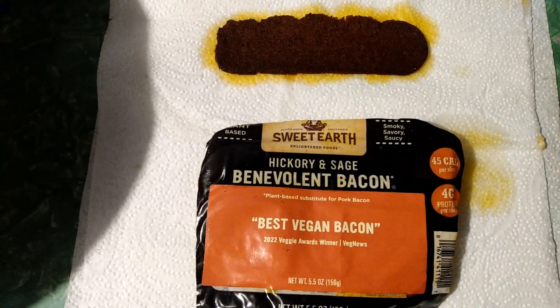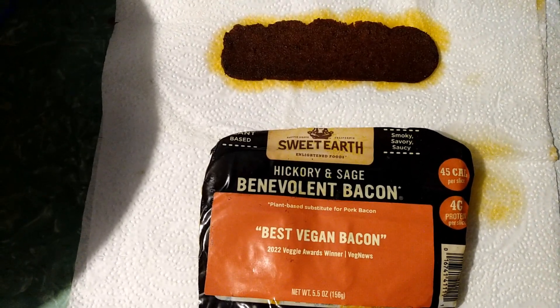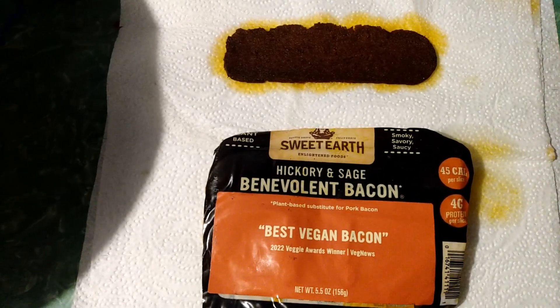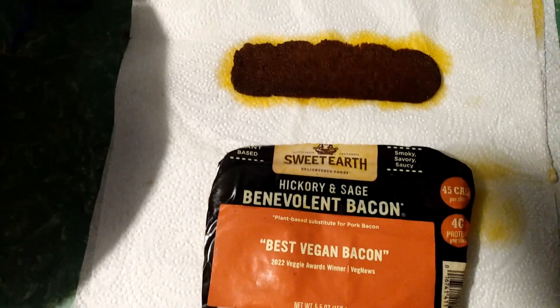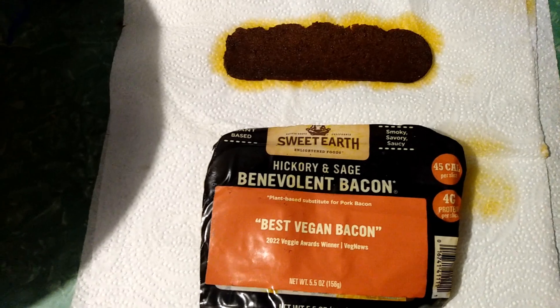I do recommend this product if anybody wants to buy it and try it. Or maybe if you find it at a food pantry or find it in the dumpster, I recommend getting it.